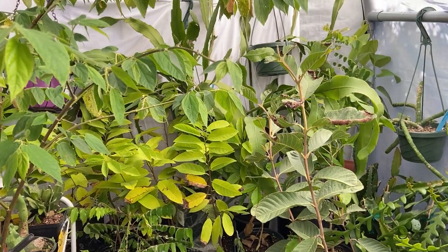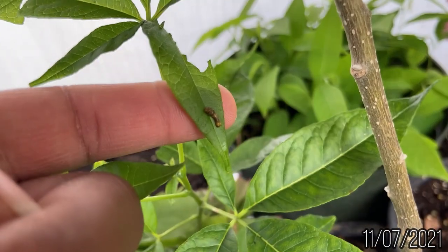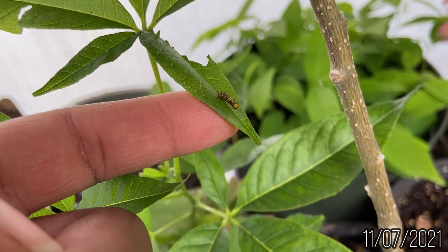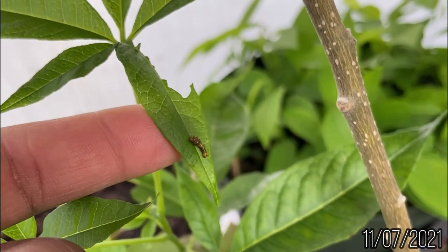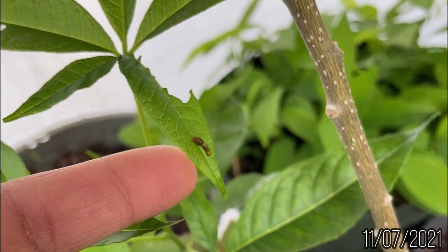After putting my plants in the greenhouses and checking on them a week later, I noticed a tiny caterpillar on one of my white sapote seedlings in the greenhouse's front. The little poop-like speck was on the half-eaten leaf. It was a swallowtail caterpillar.